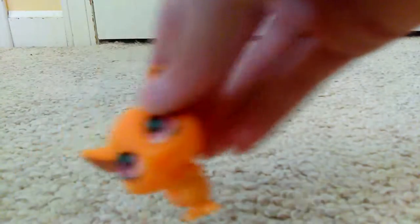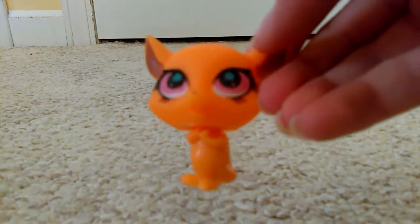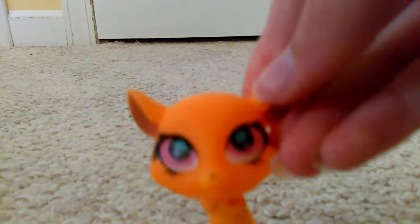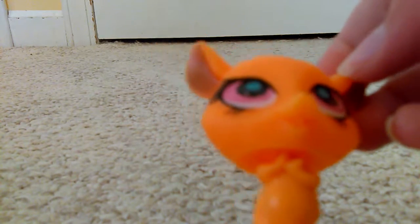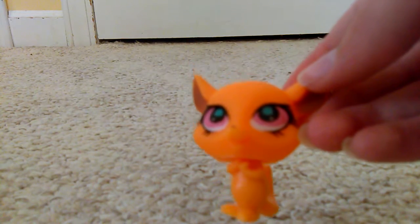I saved the best for last — and by the best I mean the worst. This is my least favorite. I don't even know what animal this is. At first I thought it might be a mouse, but then I saw this really long tail. What is this thing? The printing job is one of the worst. Its head is a different color from its body and the mold is horrible — this is the worst mold.